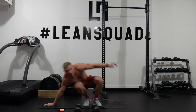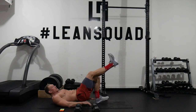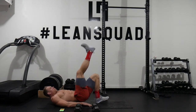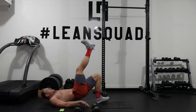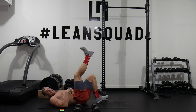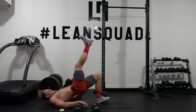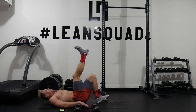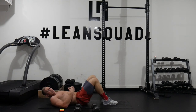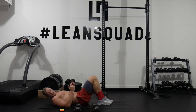Next up is single leg glute bridge. We're going to have our left leg on the ground, upper torso against the ground, heel into the ground, one leg straight, and we're going to be pushing our hips up and squeezing. I'm really squeezing my left glute, dragging this leg up towards the roof, engaging my core. Keep contracting that glute. Feel that in the glute — if you're like me, I'm already getting sweaty. This is a great way to elevate our heart rate while building nice lean muscle.